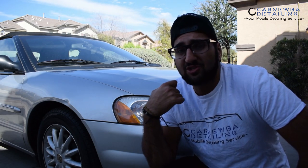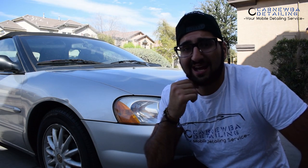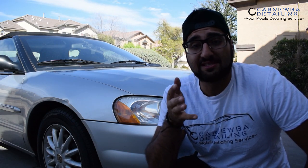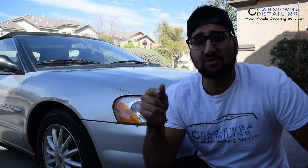In today's video, we got the Chrysler Sebring back at it again. We're going to go ahead and wash this thing up, take care of that convertible top and clean that up a bit as well, because it is pretty nasty. Besides that guys, if you haven't watched the previous videos on this vehicle, I'll put the links in the description below as well with my Instagram.